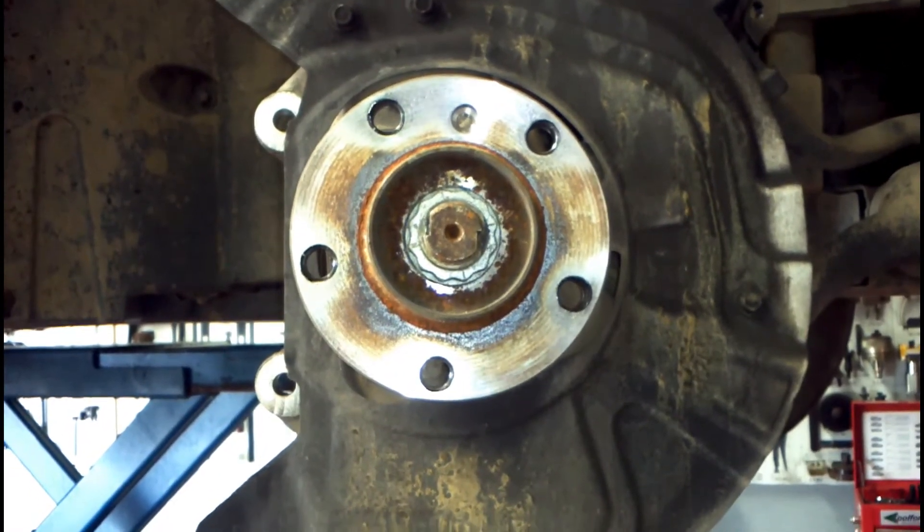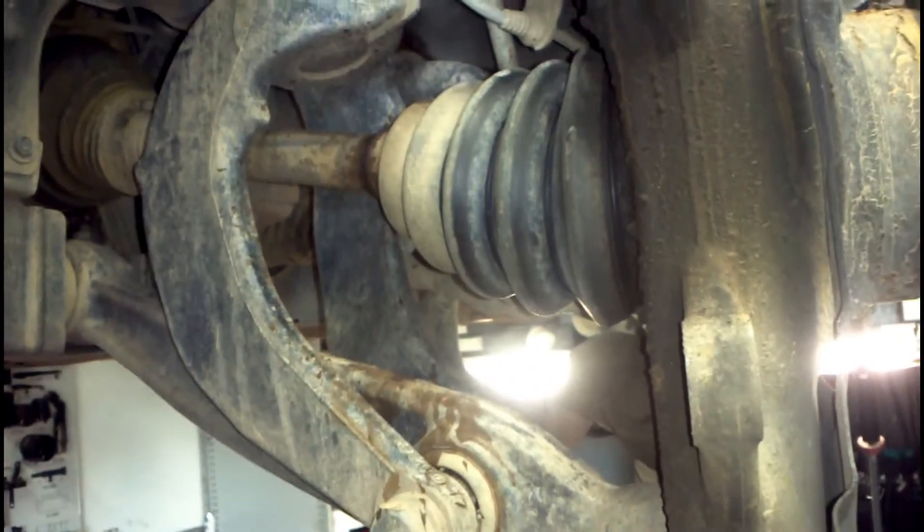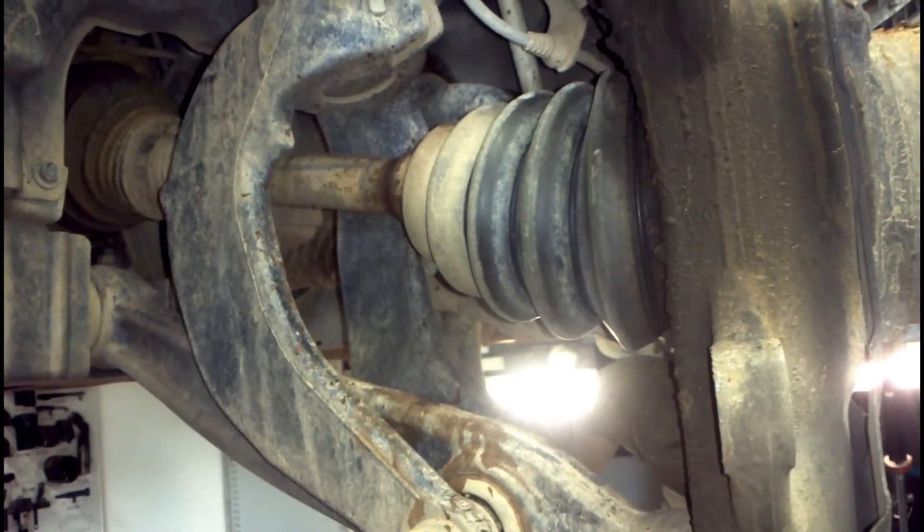G'day guys, welcome back to BM Trouble U. Today we've got this X5 E70 up on the hoist.